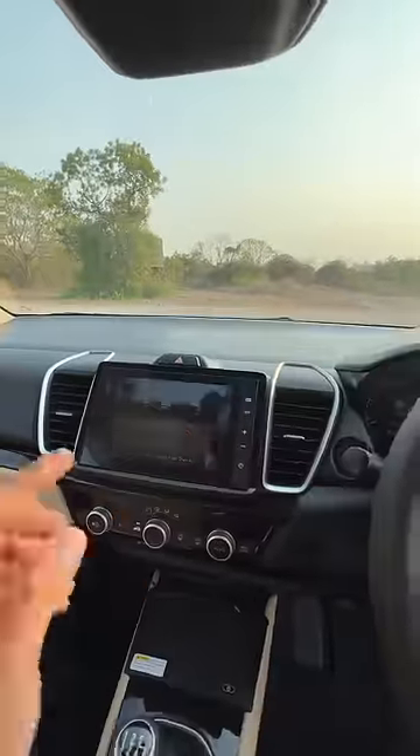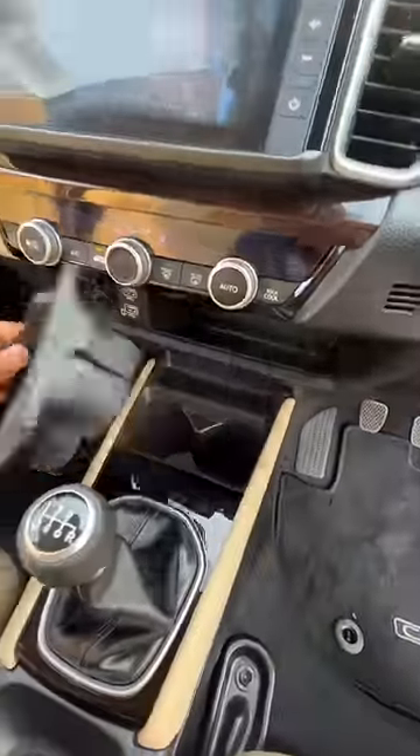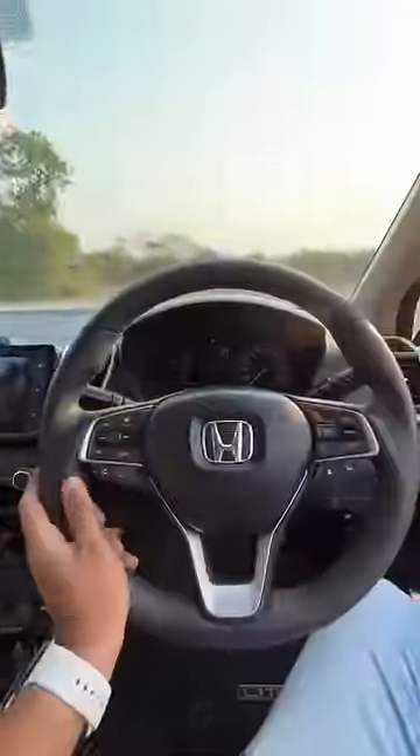Meanwhile, seats are nice and comfortable. What feature has been added? Well, this has been revised — this screen, which is still not up to the mark but better than before, and this wireless charging pad. You can remove it and keep it inside. Everything else is the same.